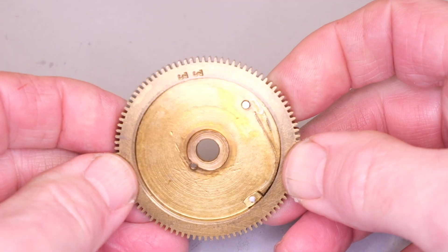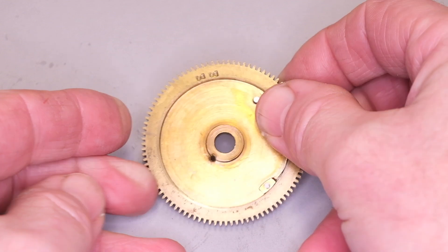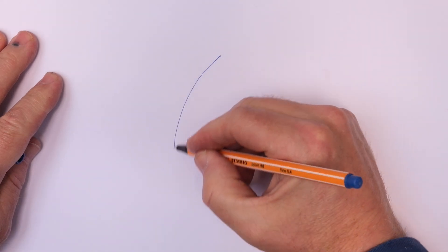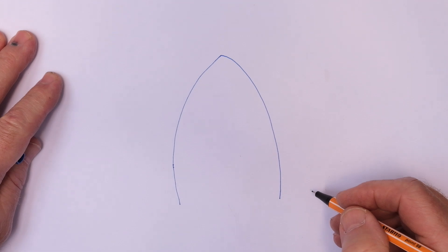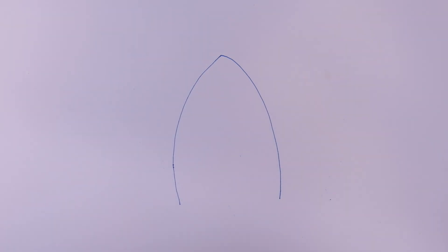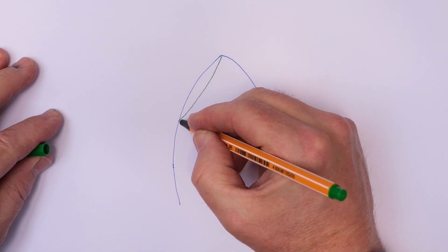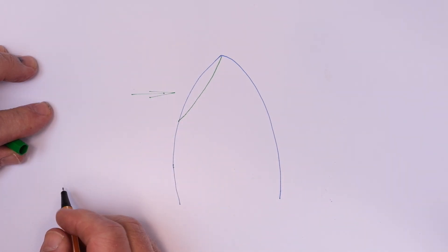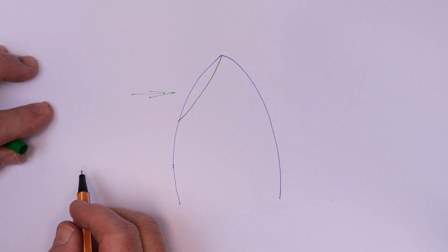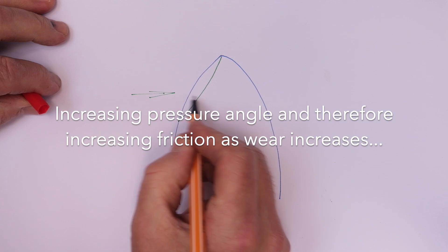Normally with wear on teeth, which is perfectly normal, it takes decades and decades — in fact, hundreds of years with hammer-hardened brass. What you tend to find is an increasing pressure angle between the driving pinion and the driven wheel. Because this clock was over-driven, that wear of potentially hundreds of years had happened in a couple of decades or so. One way to get round this is to depth the wheel and the pinion very close together, but you can only do that so far, particularly with these relatively short teeth, because the tooth begins to jam in the root of the pinion leaf.